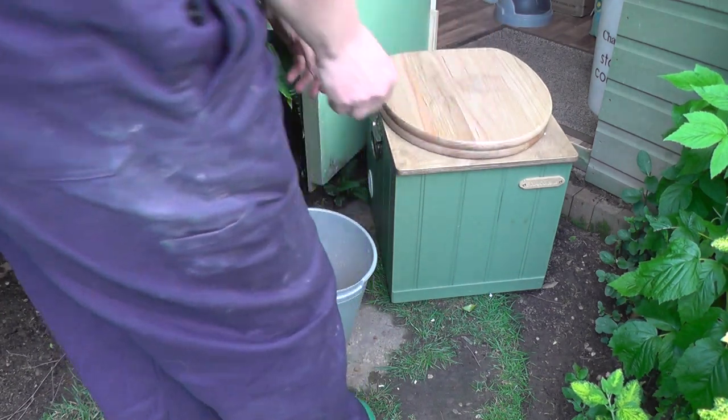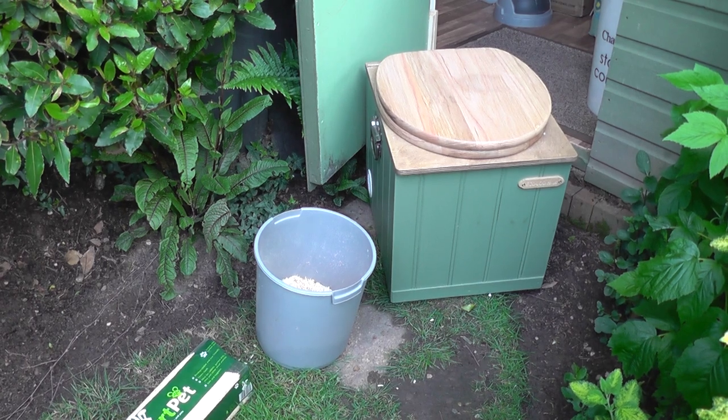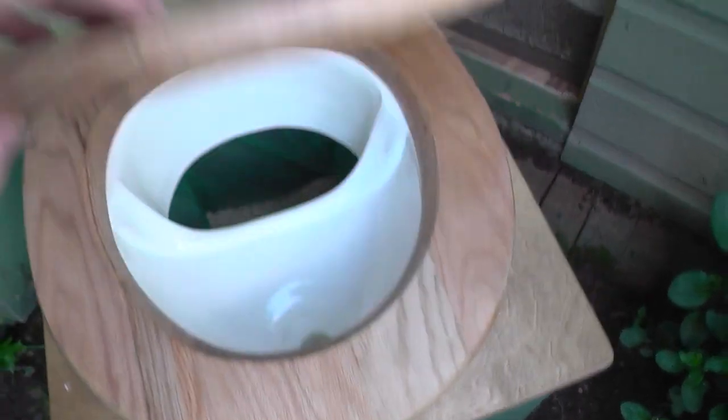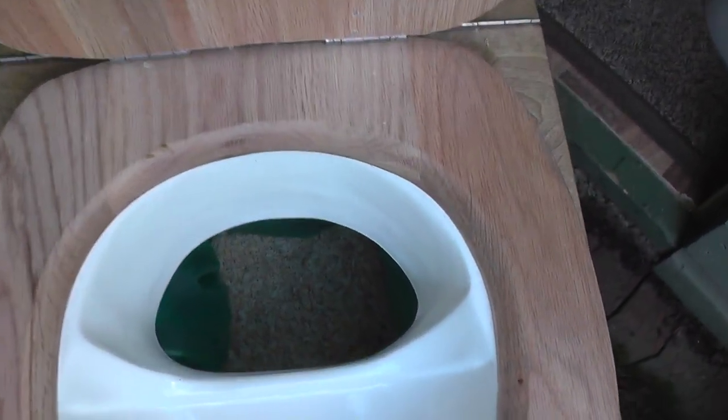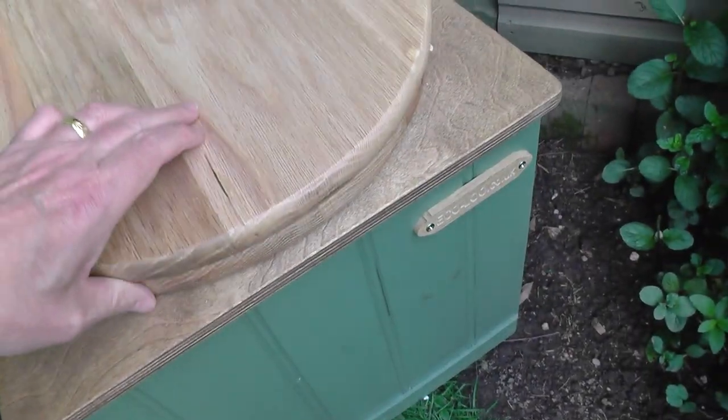With this particular eco loo composting toilet there's no fan — it's entirely self-contained — and we use the same soak material, which is fine wood shavings, as a cover as well to suppress odours. So after each deposit we cover it with a handful of shavings and that will sort out all the odours. So that's it, nice and simple, only takes a few minutes.